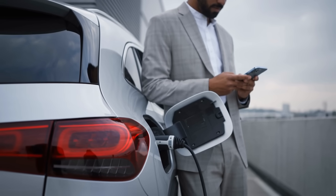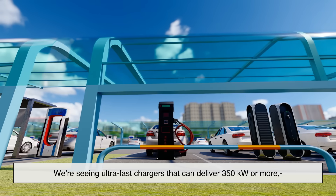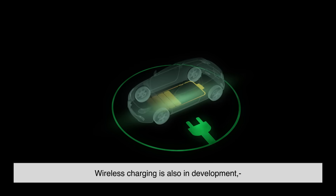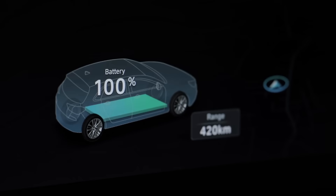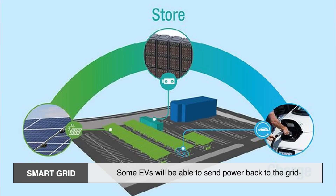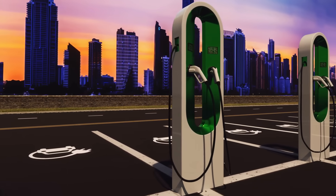The EV world is moving fast — no pun intended. Charging technology is improving every year. We're seeing ultra-fast chargers that can deliver 350 kilowatts or more, which could bring charging times down to 10 or 15 minutes. Wireless charging is also in development, where you just park over a pad and charge without plugging in — imagine pulling into your garage and charging automatically, no cables, no fuss. And then there's the smart grid: some EVs will be able to send power back to the grid during peak hours, kind of like a giant battery for your house or even your neighborhood. This could help balance energy demand and make the whole system more sustainable.